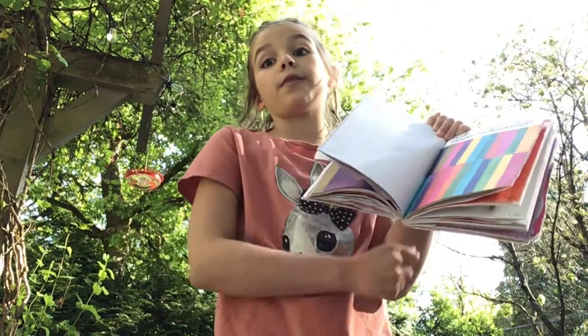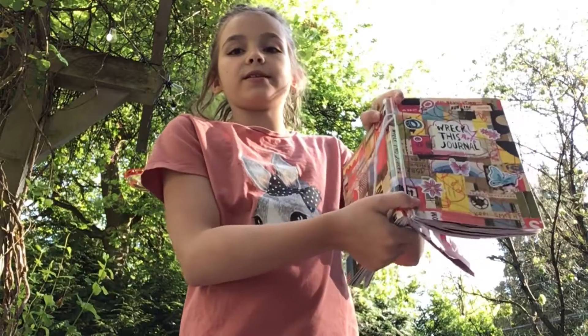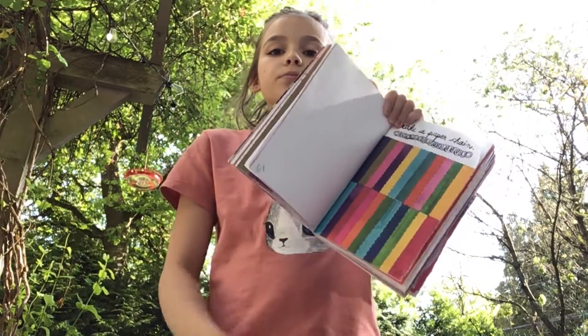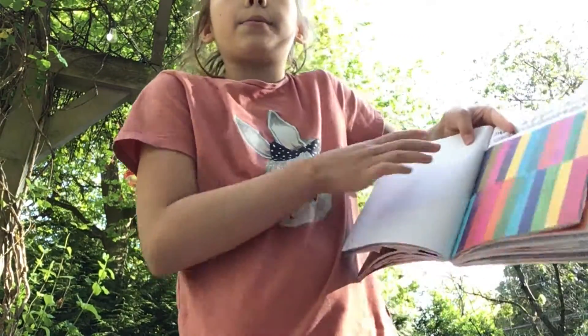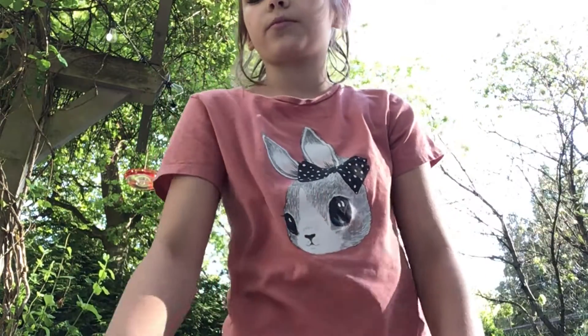So this is the last page for this video. We still have this ring tied on because I thought I would keep it there. And then I'm going to actually stick it back in on this page somehow. We've got some scissors and we've got some tape.